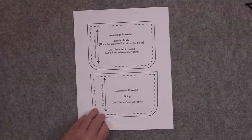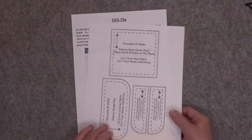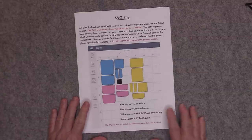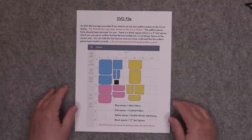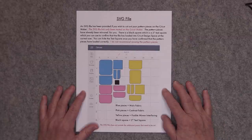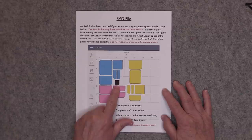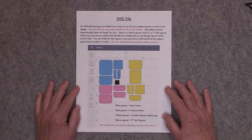These are all of your pattern pieces. I'm also providing an SVG file if you'd like to cut out your pieces on the Cricut Maker. This SVG file has only been tested on the Cricut Maker — I have not tested it on any other die cutting machines. You'll see a black square in the SVG file which is also your registration square — a 2 by 2 inch square. You want to check that square before you cut out your pieces.